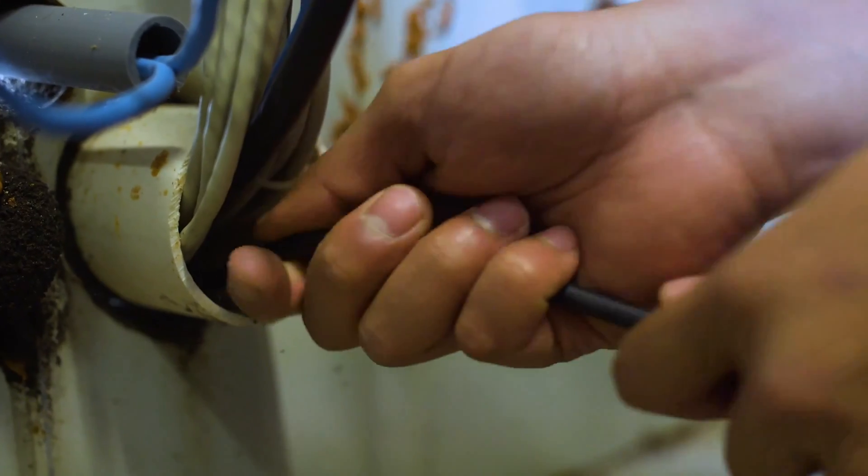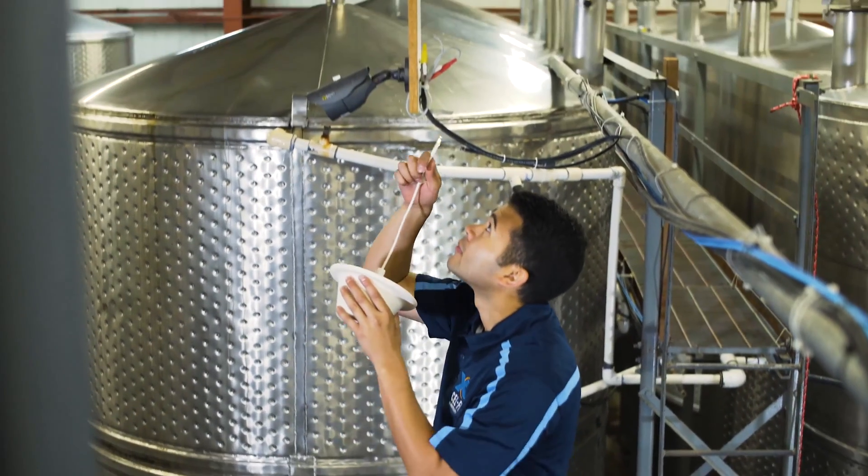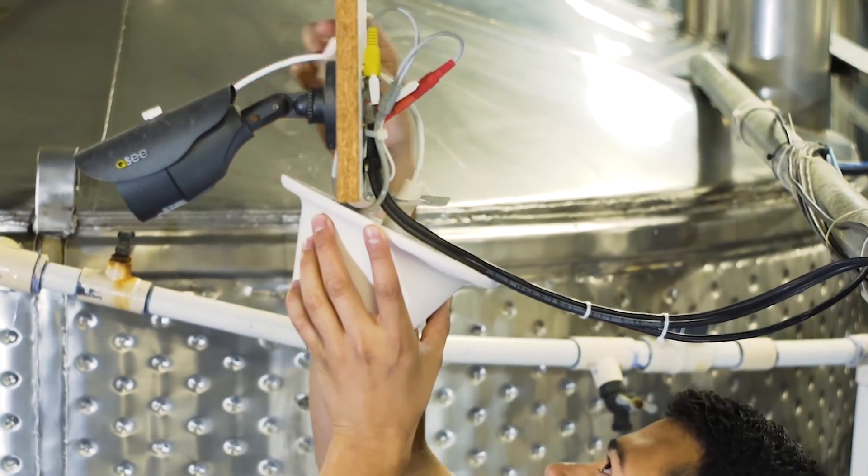Route the donor cable back to the area where the CellFi Go will be installed. Next, mount the server antenna in the planned location. If possible, you can use the mounting hardware supplied with the antenna.